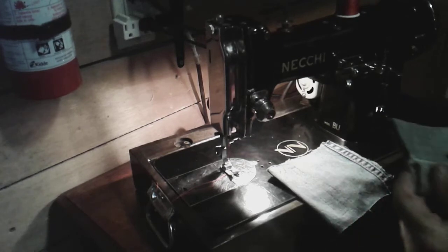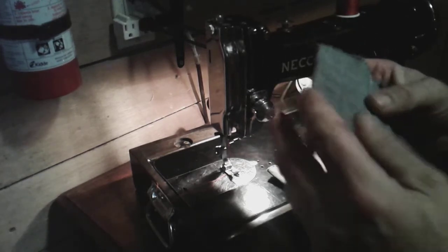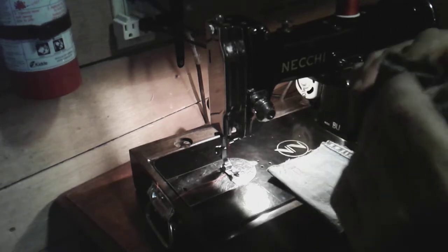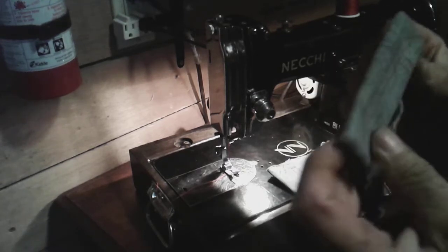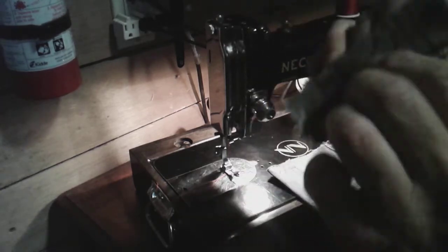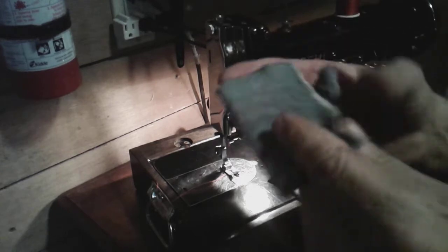This machine can sew through — right here I have this triple folded, so that's six layers, and then I folded that three times over, so there's over nine layers here that I've stitched with no problem.